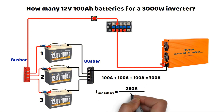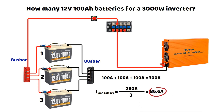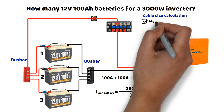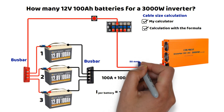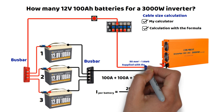Regarding circuit protection and cable sizing, I always use my calculator, which performs the calculation using the formula. The inverter was delivered with 50 square millimeter cables with a length of 70 cm, which is quite short. It is slightly oversized, so if you plan to increase the distance, the section can be maintained for a short distance. Beyond that, the cable section increases very quickly.